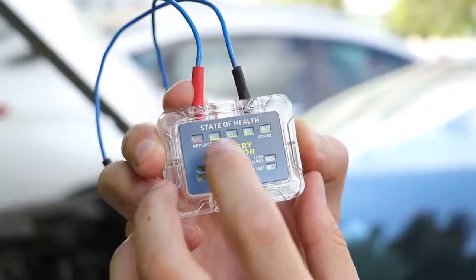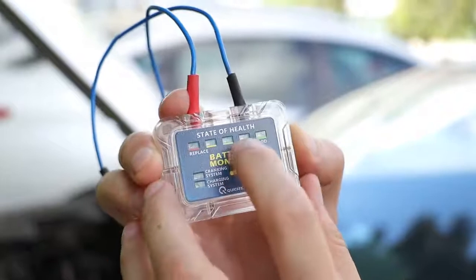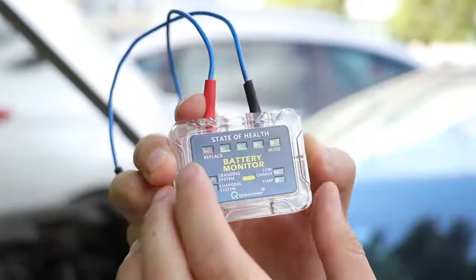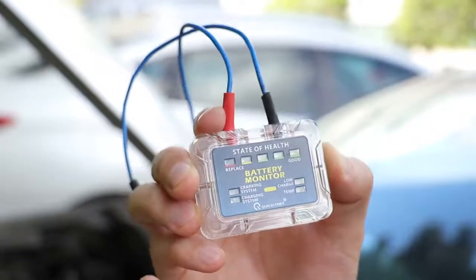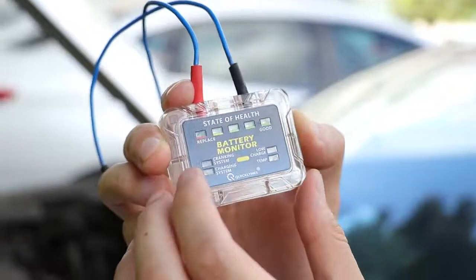These five levels mean the battery health. The green ones mean the battery is good, and the red one means the battery is bad, so you have to replace or change it. Five levels.